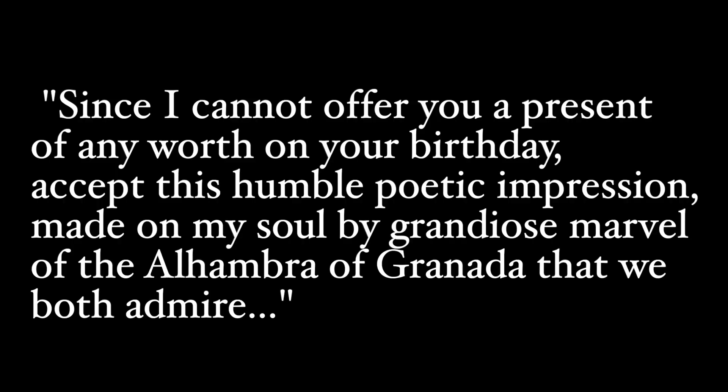From what I found, this piece was actually written to be a gift to someone — it wasn't written to be performed, it wasn't a commission, nothing like that. This piece was gifted to one of his friends because he couldn't give him a present himself. We know this because on an early copy of the music, Tárrega actually wrote: 'Since I cannot offer you a present of any worth on your birthday except this humble poetic impression made on my soul by the grandiose marvel of the Alhambra of Granada that we both admire.' Honestly, that sounds like a pretty great gift, especially given what a big figure Tárrega was in music and guitar at the time.